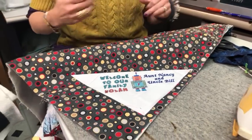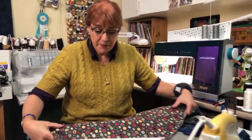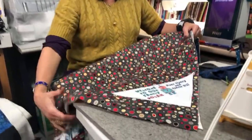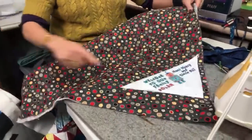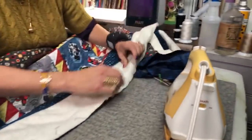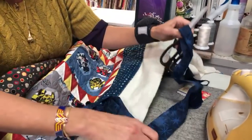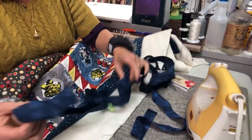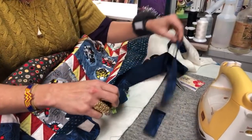Now it's in place — look at how totally cute that is! Now I'm going to put the binding on. I usually like to start about a foot or so away from the label on the front side. I have pre-prepared my binding, but I left enough here for you to see how I do it. I've put six strips together.